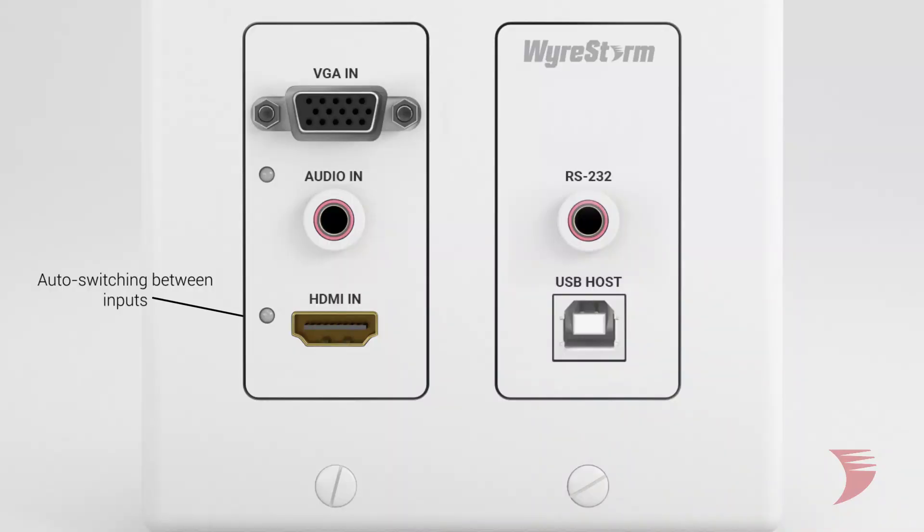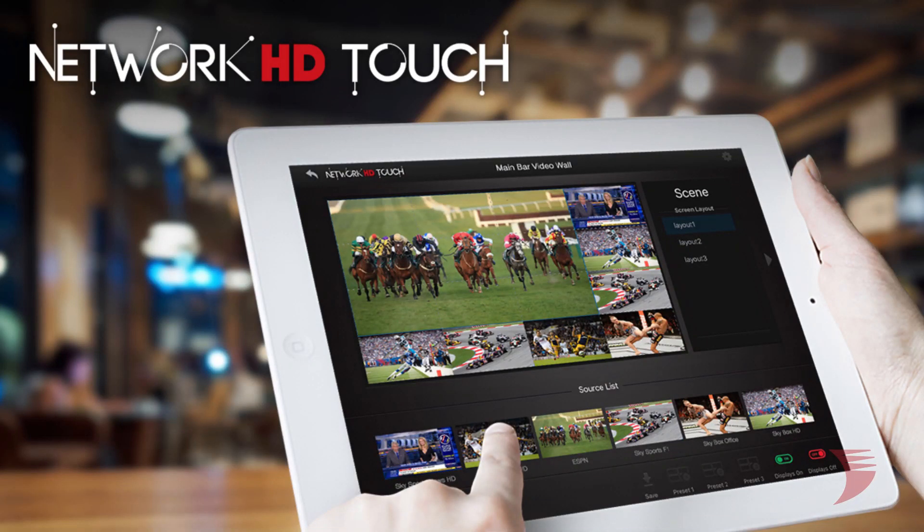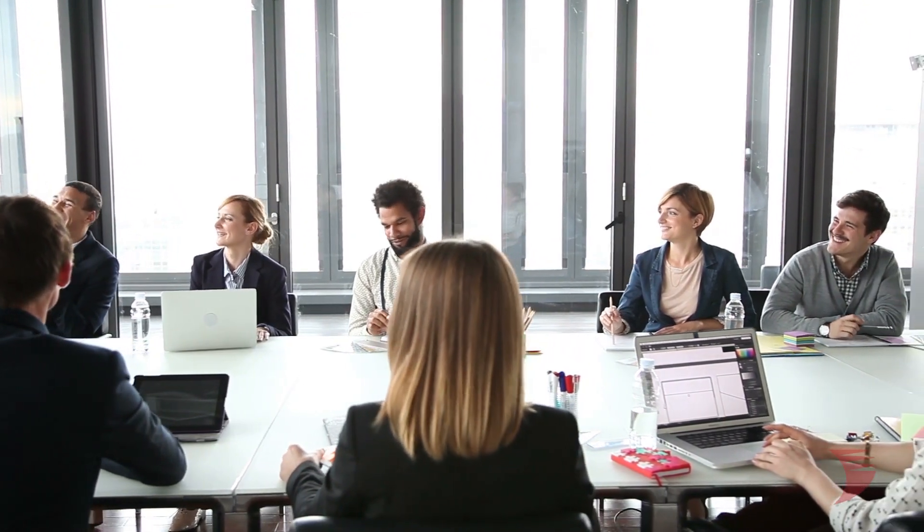The 400 TXIW can be used as a standalone, supporting auto-switching between the HDMI and VGA analog inputs, but it can also be used in conjunction with WireStorm's intuitive free iPad app, Network HD Touch, bringing the power of drag-and-drop video distribution to traditionally isolated rooms.